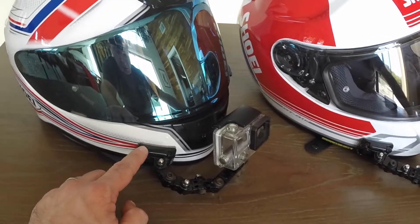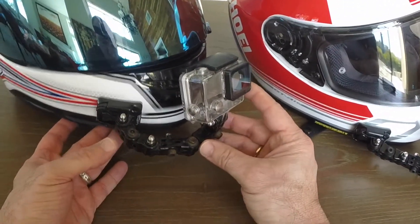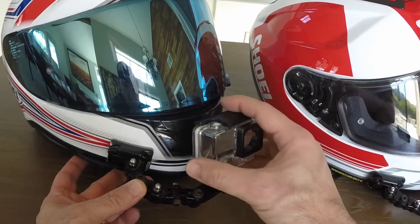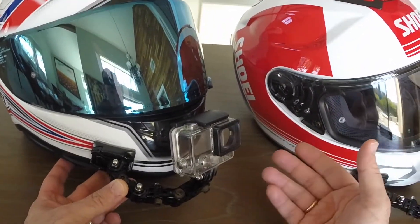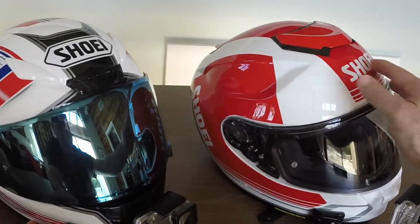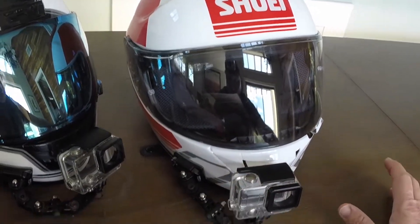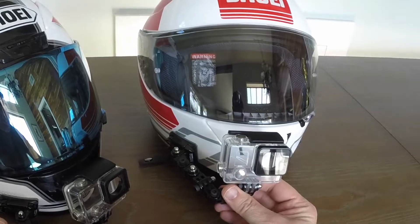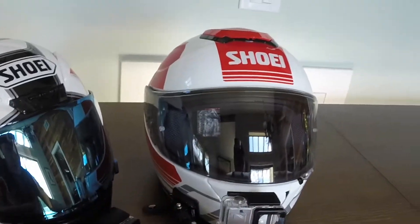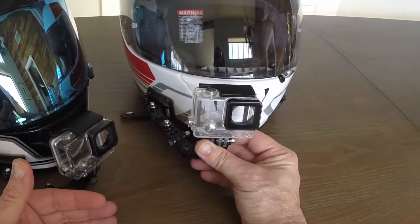The second reason for this complex setup — with all these joints and different connections — is that I can set the camera in all different possible angles: I can tilt it, rotate it, do whatever I want. But I pay a very heavy price for this, because with the Shoei GT Air the camera creates a lot of aero disturbance, a lot of noise, and a lot of drag. When I move my head sideways I can feel the helmet being pulled by the camera setup. This bothered me a lot on a recent trip to Death Valley — it was really annoying.